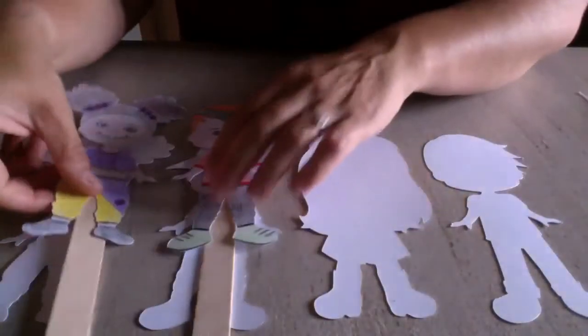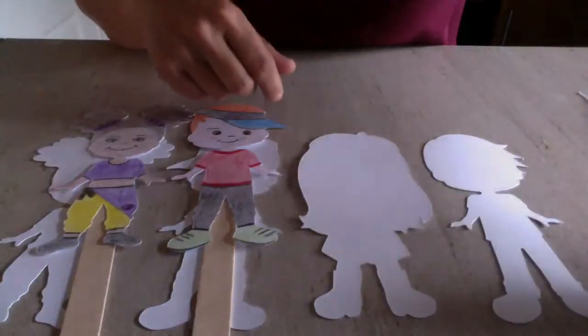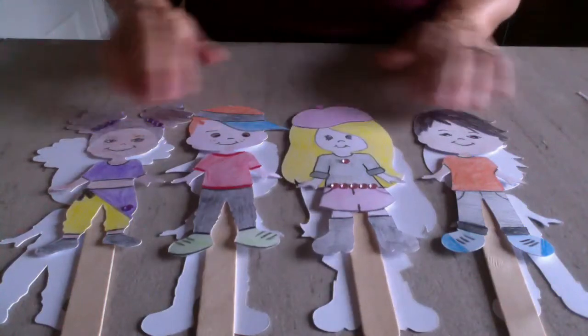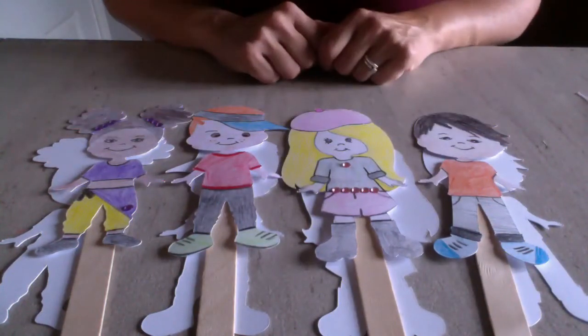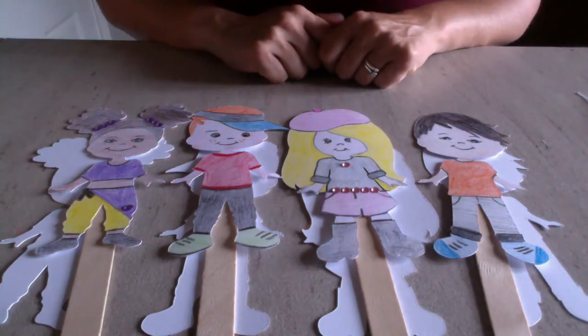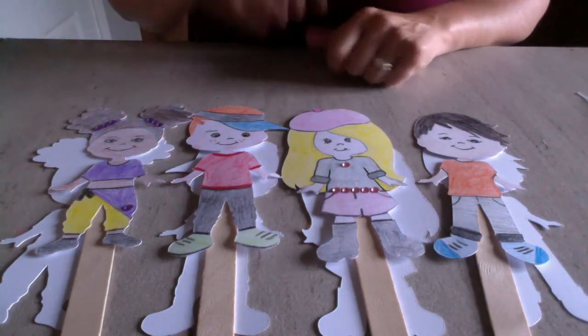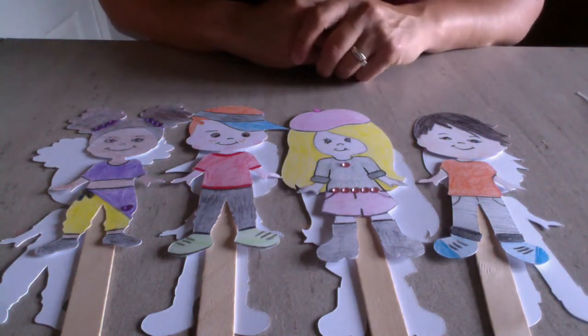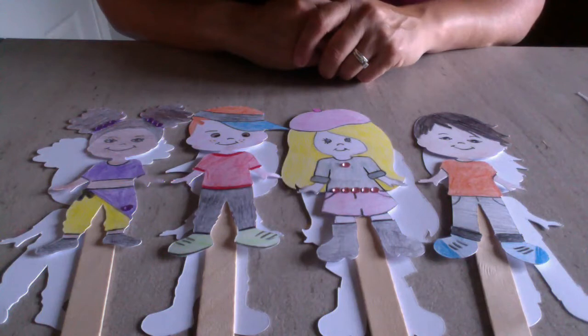You can give them wacky hairstyles and really funky clothes because we all dress differently and we're all different. Sometimes it's nice to celebrate those differences and explore them. These figures are a really good way to do that — you can literally design them how you want, giving them whatever hair colour, clothes style, shoes, accessories, skin tones, and hair colours you like. Be as creative as you want with these.